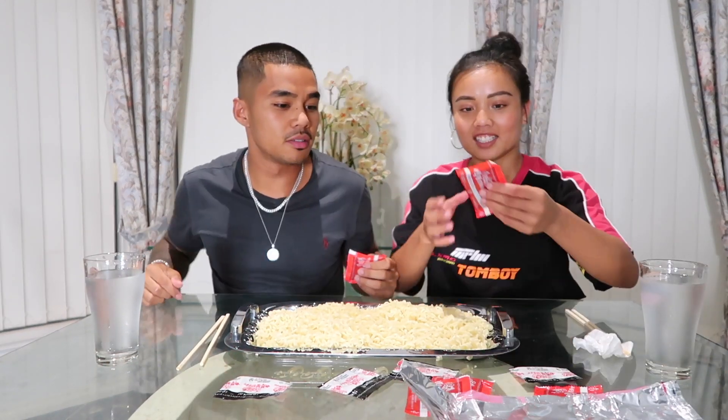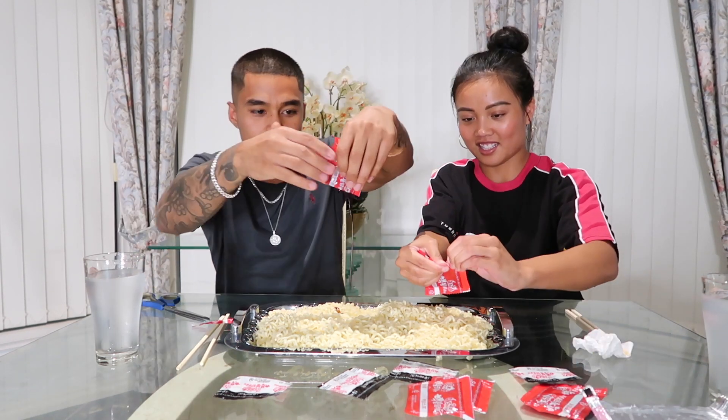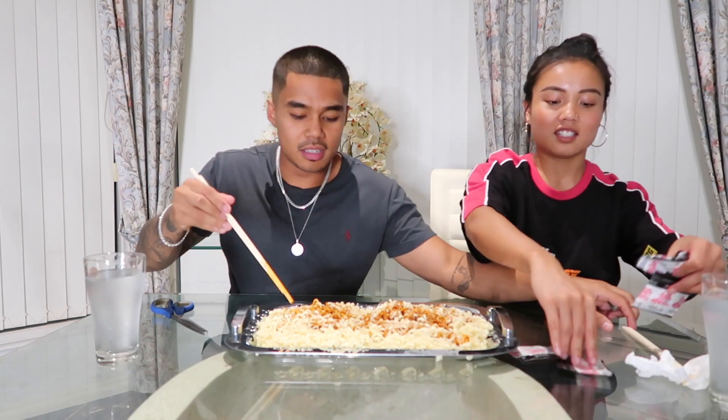I'm scared, I'm already nervous. I've got all the flavouring on top now. The sauce is black. This actually smells like death. Let me mix this up — I don't even know how to use chopsticks properly.